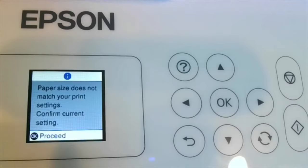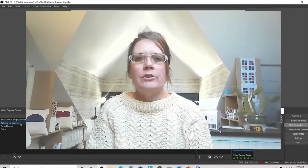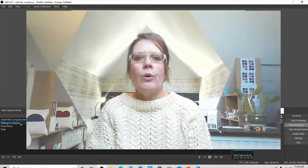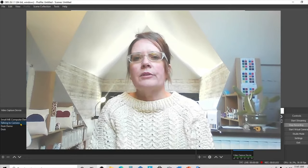Paper size does not match your print settings - confirm your current settings. If this is something that is happening to you and you don't know why, we're going to do two things: we're either going to fix it so that it doesn't appear, or I'm going to teach you the settings so that you can just ignore it, or in other words bypass that message from popping up.